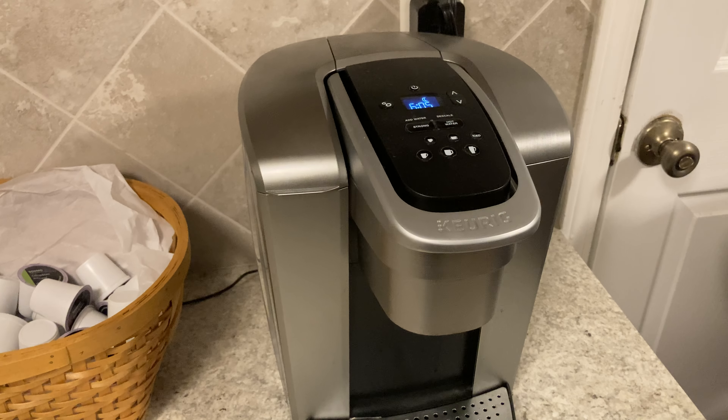Down here at the bottom, you have this drip tray, which is what I use for all regular mugs. If you're ever using something bigger — travel size — all you have to do is pull that off and your larger cup can fit right there.